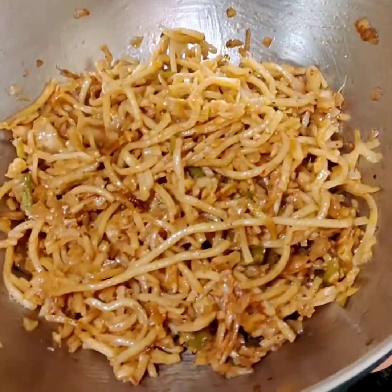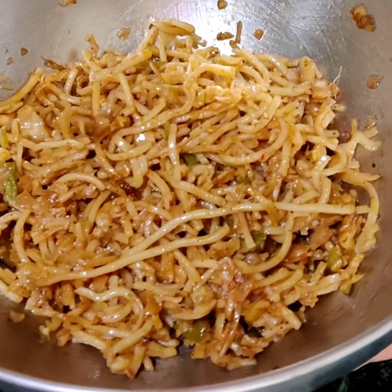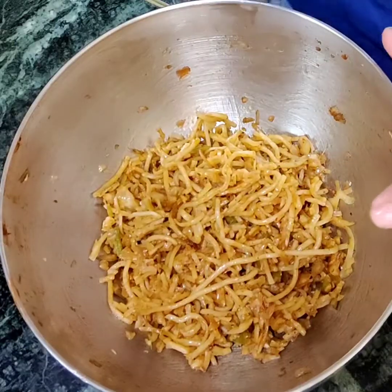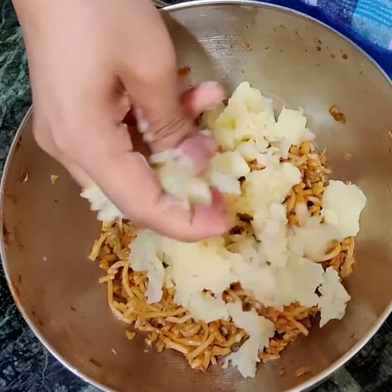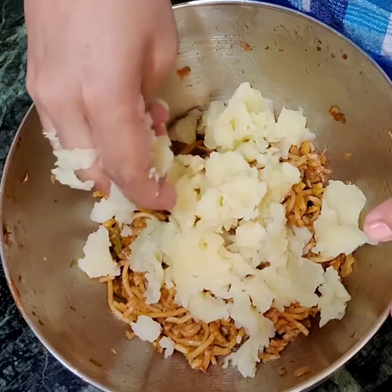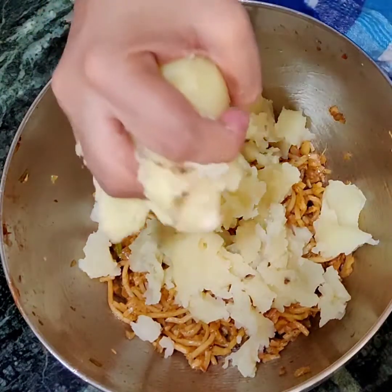If you have leftover chow mein, don't worry — you can use it to make nice, tasty, delicious tikkis. Without wasting any time, let's begin. To this chow mein I'll be mashing potato. See the quantity of chow mein that is left with you and accordingly decide the number of potatoes. For this I'll be using two big potatoes.